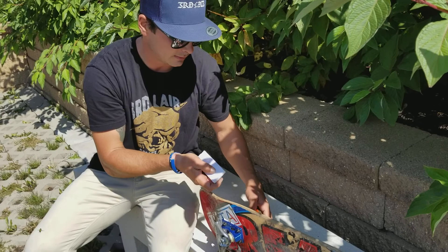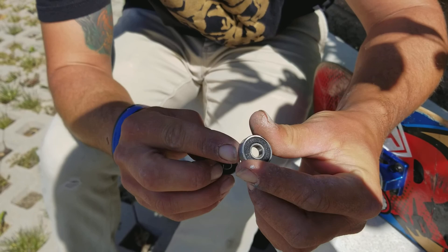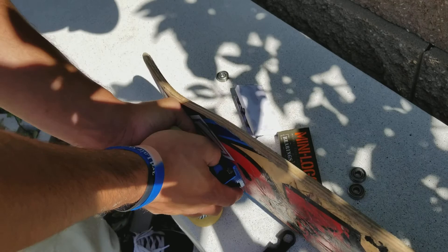So you got your new bearings — you got two sides here. You got one side with the rubber casing that you can take out if you need to clean, or you got your sealed side. I choose the rubber side out in case I need to clean them. Then here you want to get your palms on there, put all your weight, press it down, and then spin it.